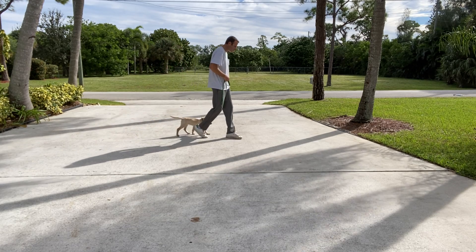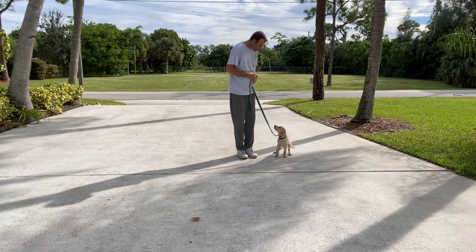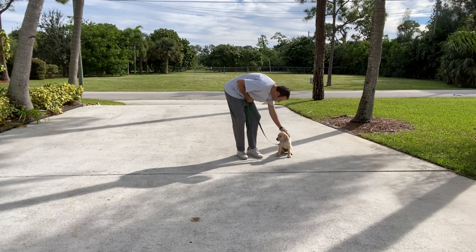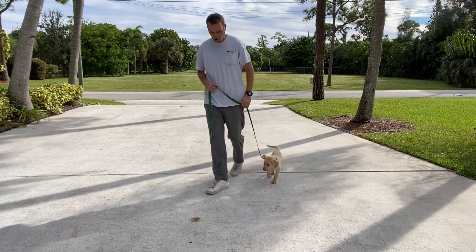Good girl. When we stop, what do we want? That's what we want — a nice sit. We want a nice sit. That's so smart. Let's go. Good girl.